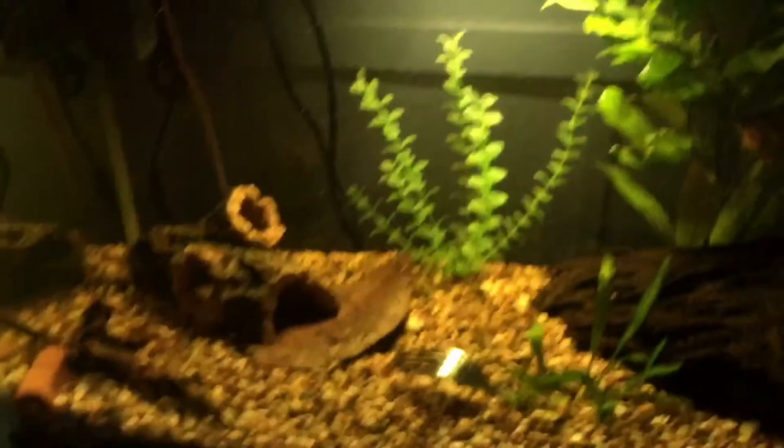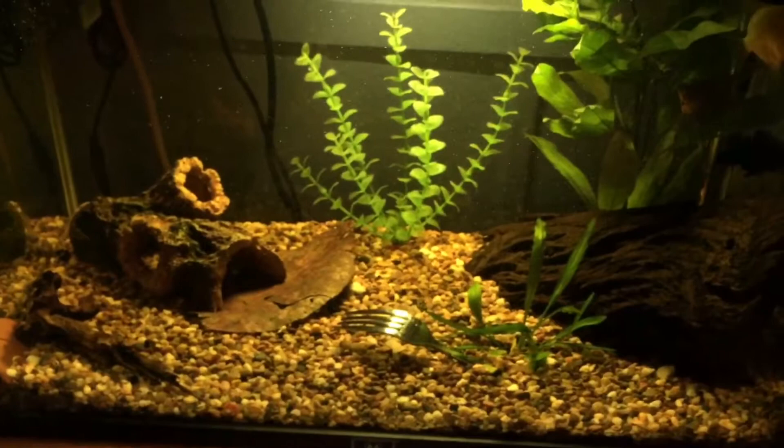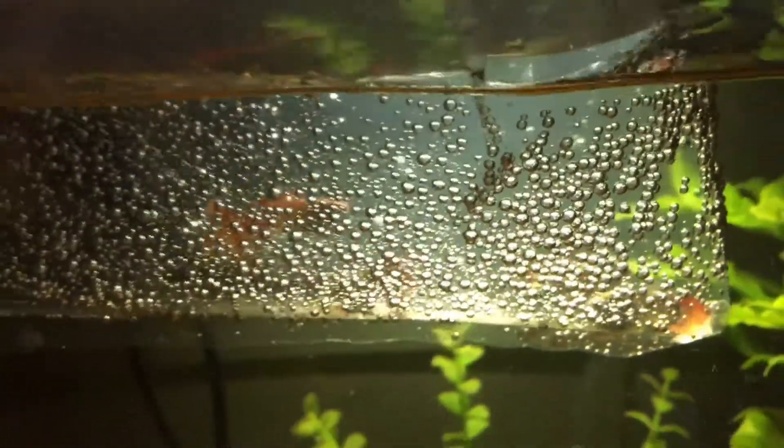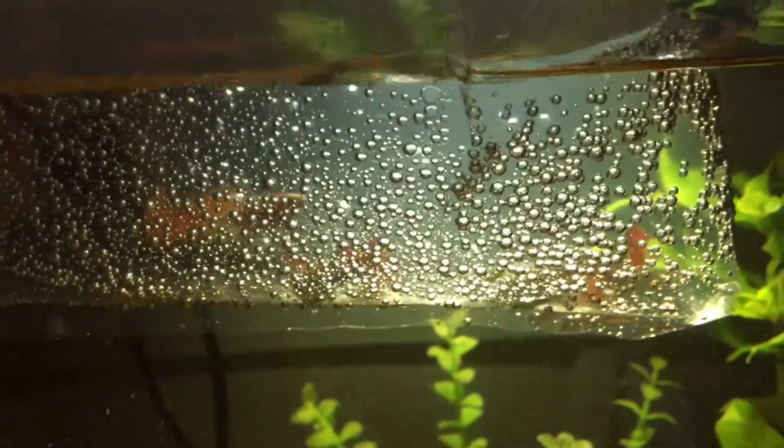I've got a small anubias plant and also some hair grass — they weren't too bad a price so I picked them up relatively cheap. I'll put them in here to make a small planted area, make the guppies feel safe and comfortable. I'm hoping I can get a breeding colony going — it's always fantastic.